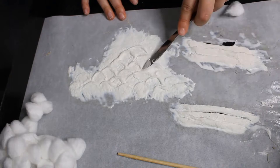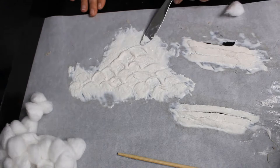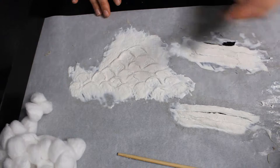It did take about 24 to 48 hours for these pieces to dry completely, and peeling them off the baking paper was a bit tricky. I should have put a piece of tissue paper underneath all the pieces so they had a good base. Definitely don't try to make these on the same day that you're going to be wearing them because they need to dry.